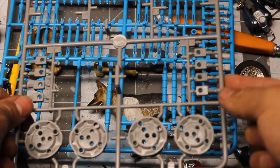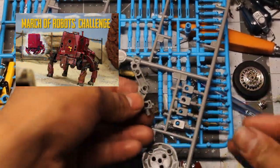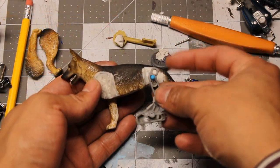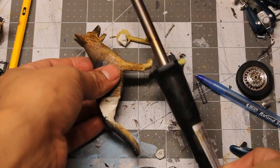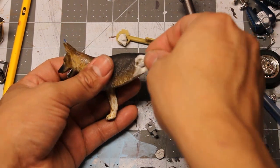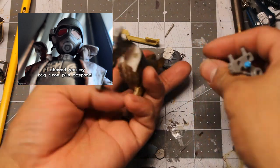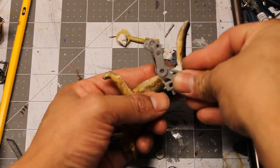For the rear legs, I'm using leftover parts from that robot I built a while back. Using a big iron — I mean, using a soldering iron — I melt a couple of holes to be able to attach the joints for the rear legs.